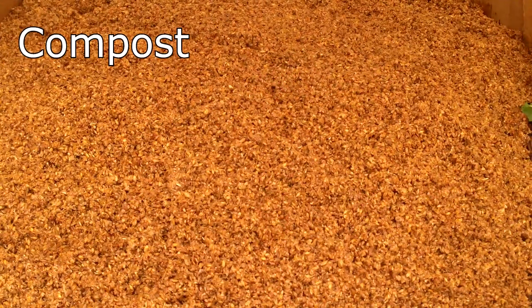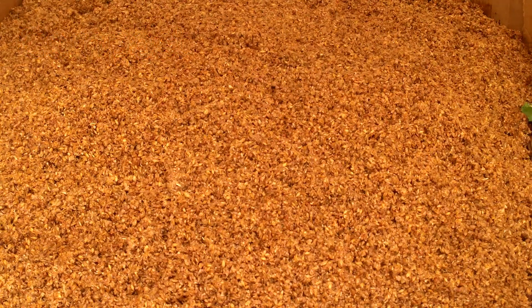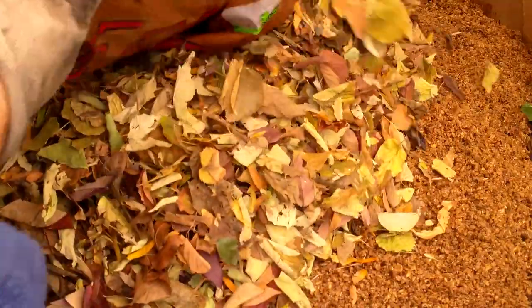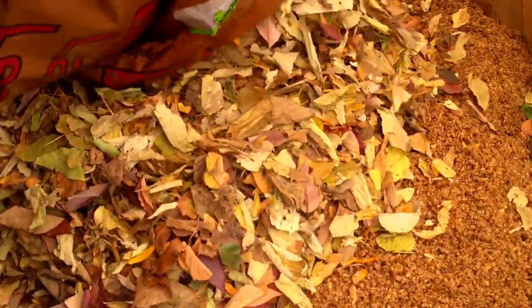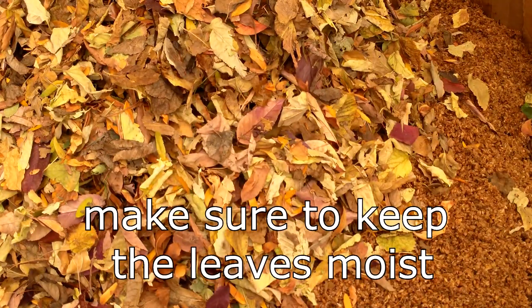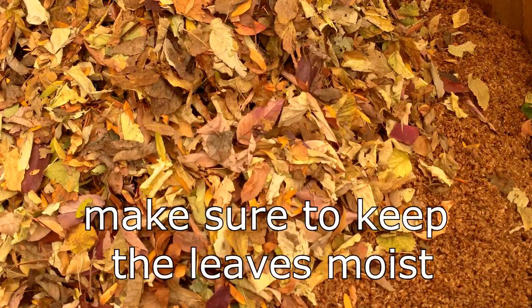Leaves are a brown compost ingredient, so they need to be added along with green ingredients, like manure, coffee grounds, or in today's case, spent brewery grains. Here I am topping off a compost pile with leaves after adding a couple of buckets of spent grains. The leaves will break down quickly when added along with green ingredients. A general guideline is to add five parts leaves by volume to one part green material.